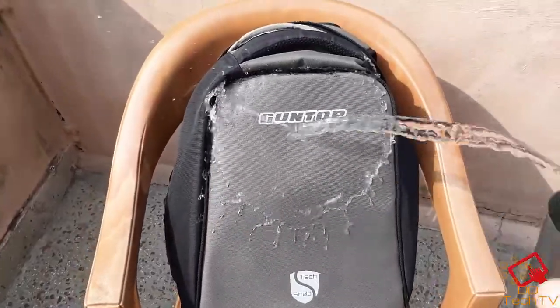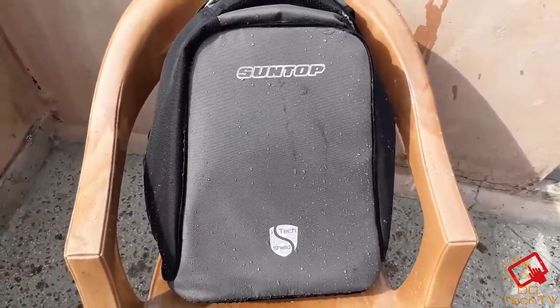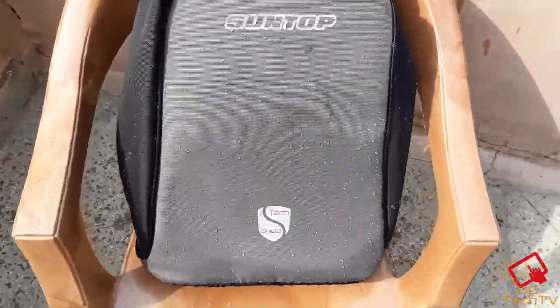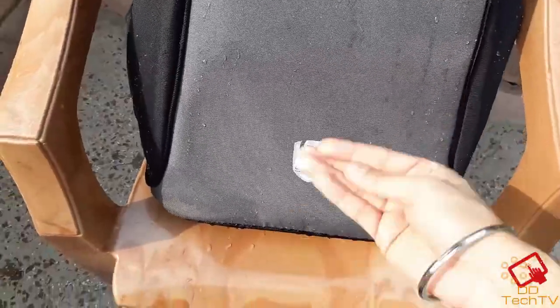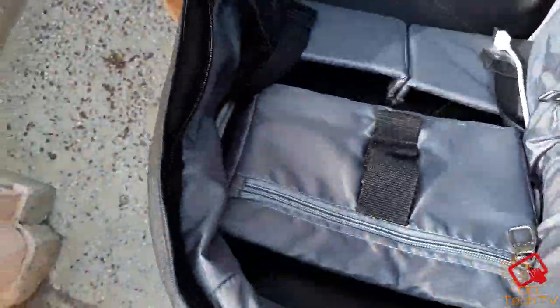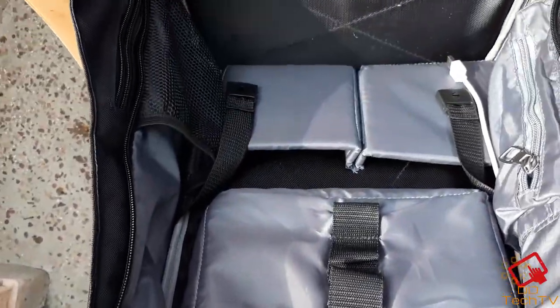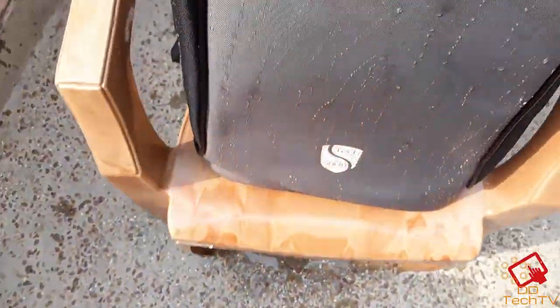Now let's do a water test on this bag without the rain cover. As you can see, water is not sticking on this fabric because this fabric is waterproof. And also inside, there is no drop of water. So I would say this is pretty much a waterproof bag.